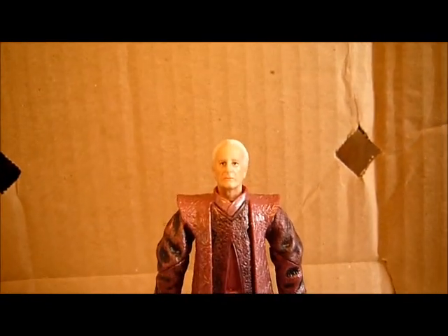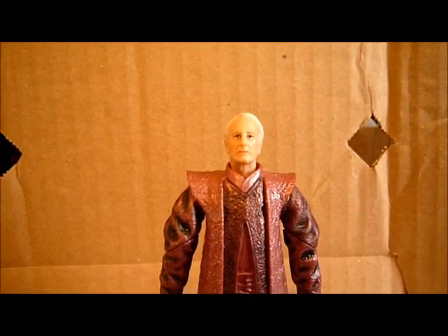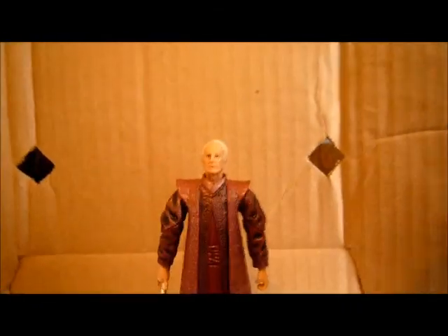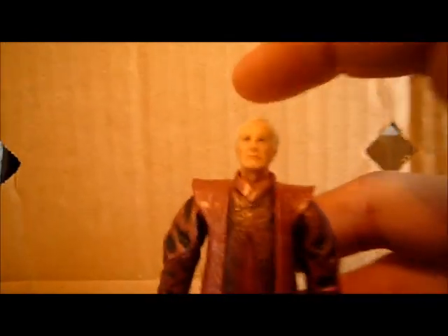Hi everyone, welcome back to another figure review. Today's figure review is on the Episode 3 Palpatine. I don't have the packaging again, so before anything, we're going to start off with articulation.